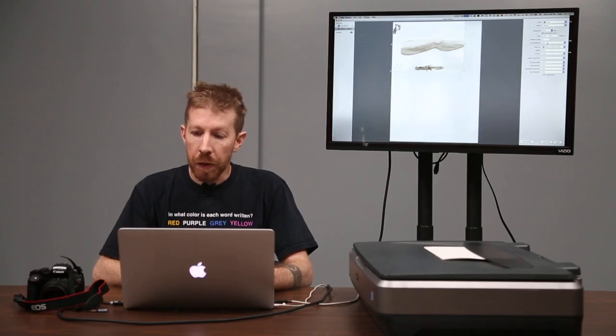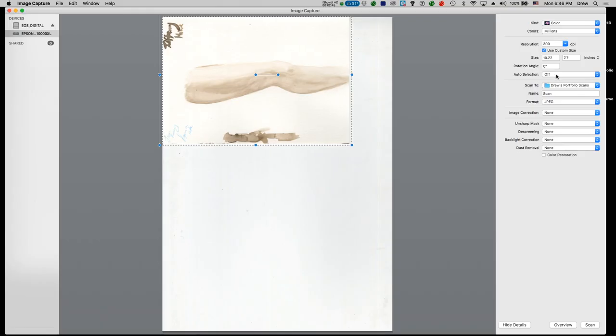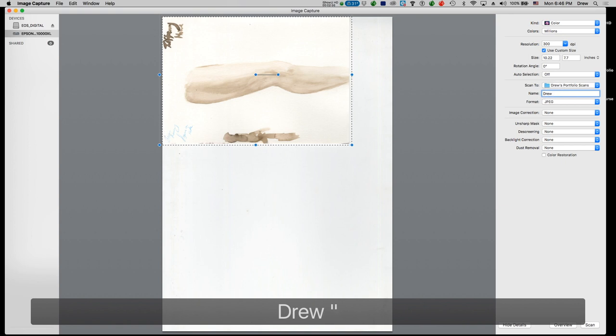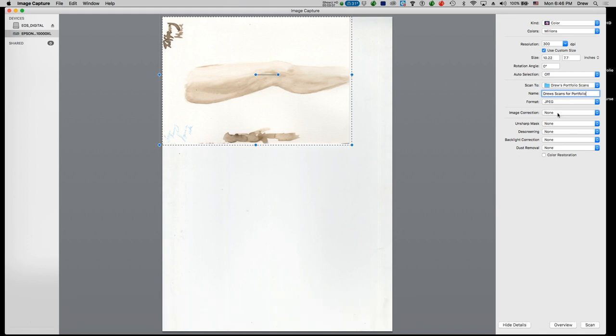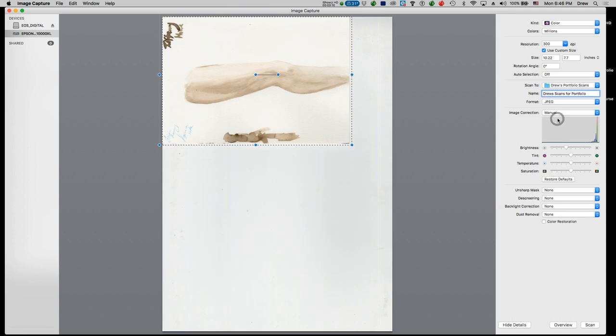I like to keep the auto selection turned off because it rarely works well. Then you want to make sure that you're sending the scan to a folder where you know where it's going. I'm going to choose the name — Drew's scans for portfolio — and then choose the JPEG settings, keeping the image correction turned on to manual in case I need to adjust the brightness or do any color corrections.